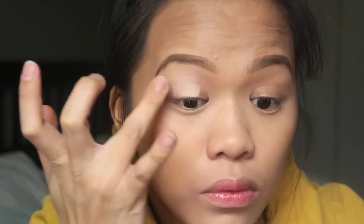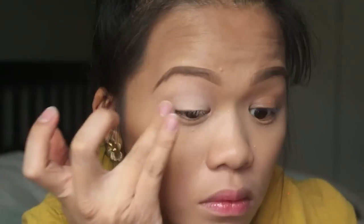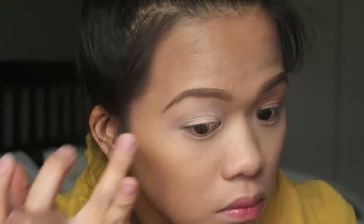For eye primer, I'm going to be using MAC's Paint Pot. This is a crucial step, you guys, because you don't want your eyeshadows creasing while you're dancing the night away at your prom. So you have to prime your lids.